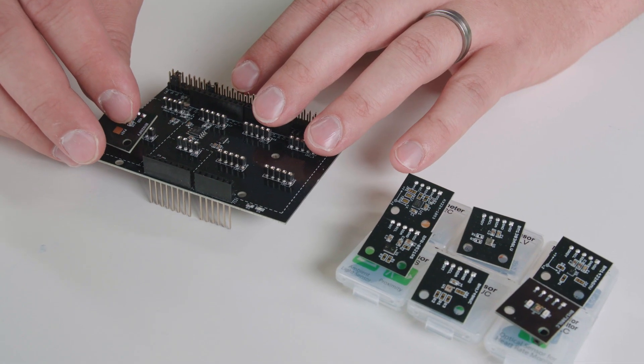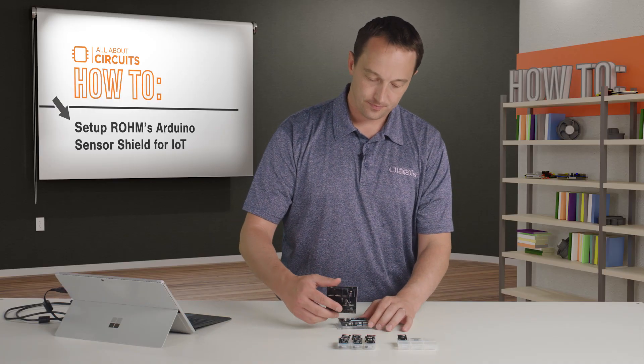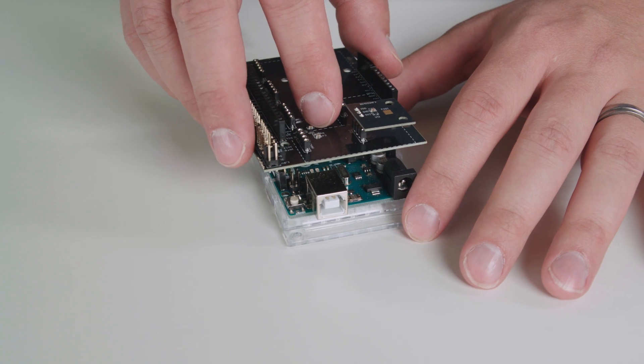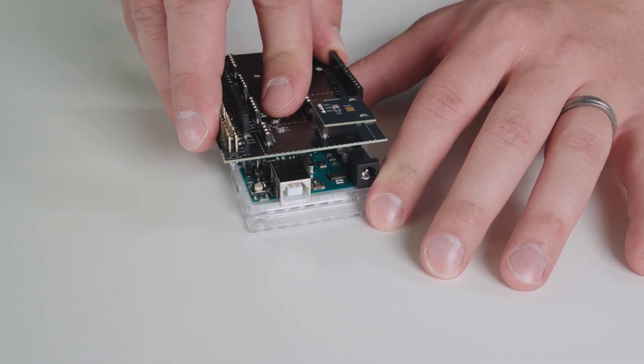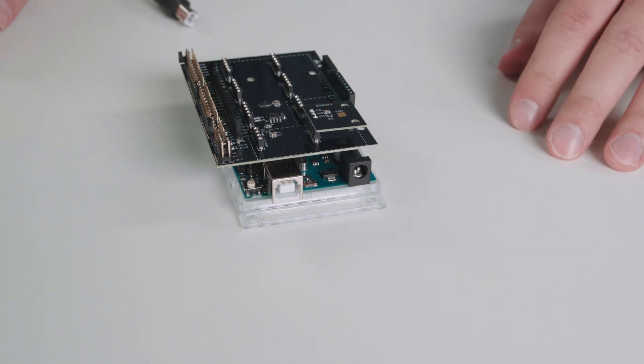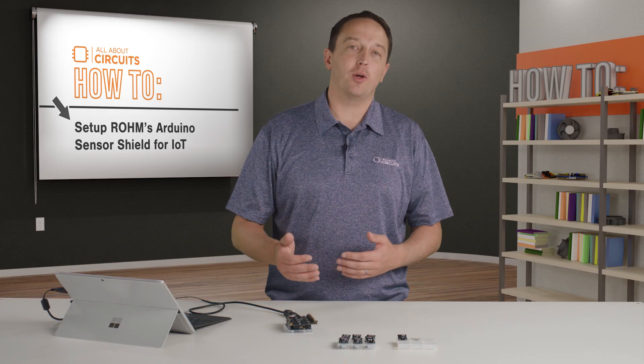I just plug in the temperature sensor into the shield, then plug that into my Arduino and upload the example code. I get data back on the serial monitor. And if I want to add more, I just plug in those additional sensors and pull the example code into one file.